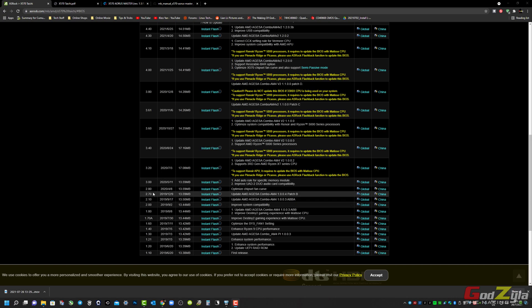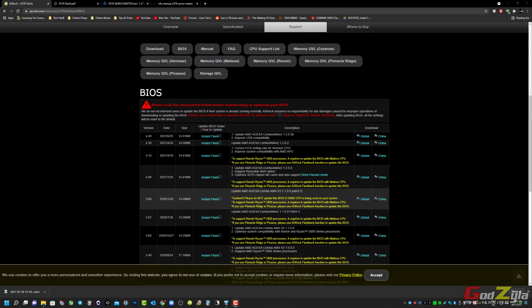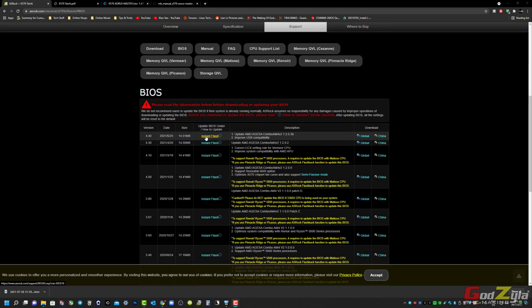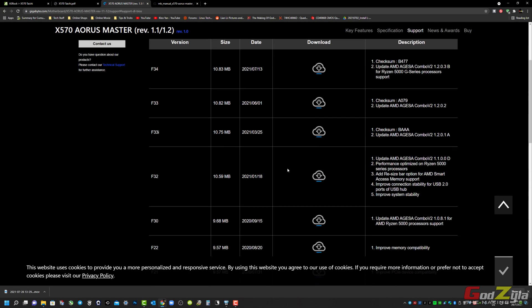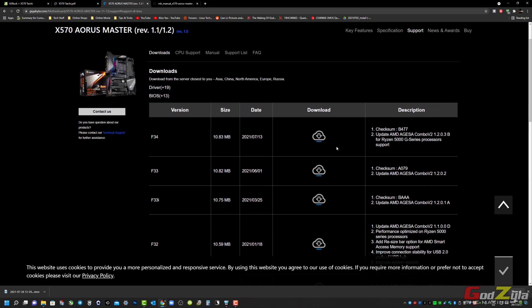Take note of prerequisites. For example, here is a Taichi board — I've actually downloaded the BIOS. For my Gigabyte board, which I'm using the Aorus Master, take note of the revision — on Gigabyte itself there are two different versions on the Aorus Master and some other models. I'm actually using a revision 1.1 motherboard, so I would download the BIOS from there and make sure to check if there's any prerequisite in the description. If not, you can proceed with the download.